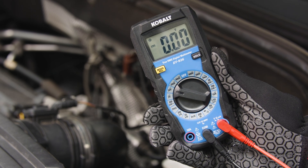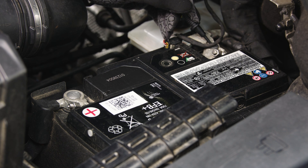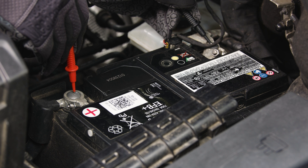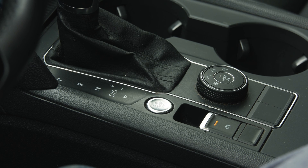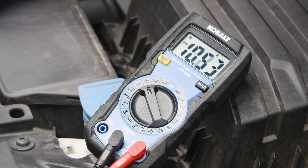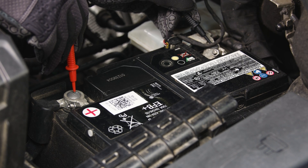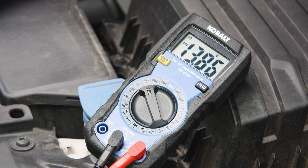Make sure the car is off. Touch the black probe to the negative terminal of the battery, and touch the red probe to the positive terminal. Now you should see the voltage on the screen. The resting voltage of the car battery should be no lower than 12.6 volts. Next, have someone start the car while you keep the probes on the battery. The voltage will drop, but it should not go below 10 volts.